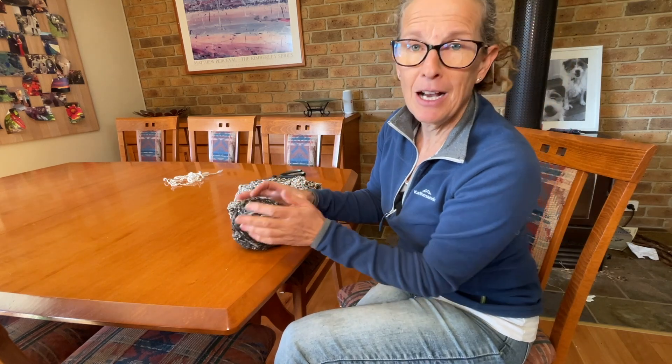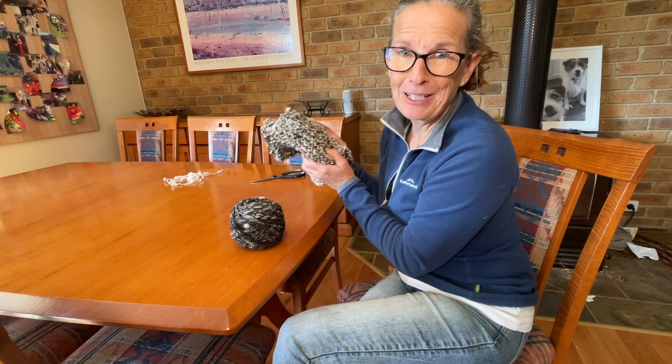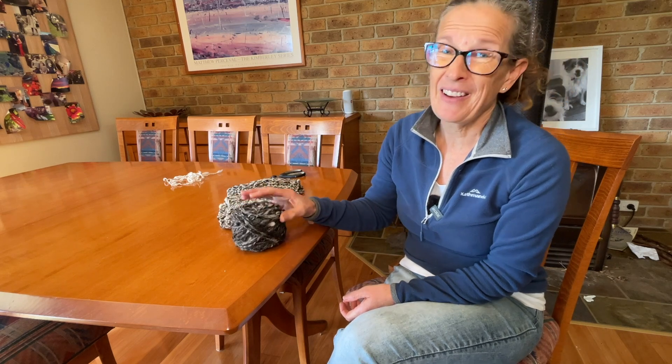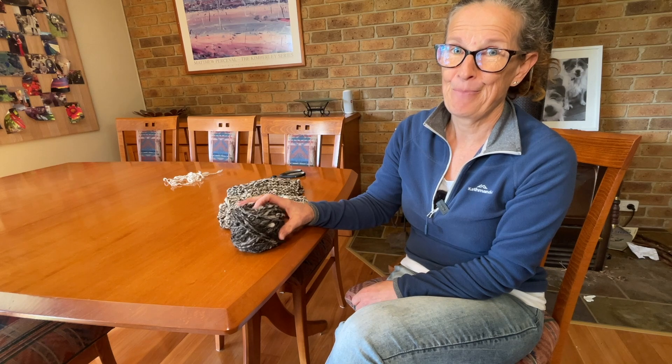A bit rustic but I'm sure it'll make a great hat to complement my equally rustic scarf. I hope you've enjoyed today's video. I'll leave a link to Gillian Eve's YouTube channel where I've learned a lot about spinning and hope to learn a lot more. I'll also leave a link to Local Futures where you can learn about the importance of localizing. I'm trying to localize my clothing requirements but I think it's going to take a lot more practice until I really get there. Thanks so much for watching — bye for now.